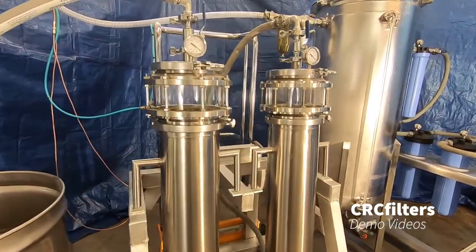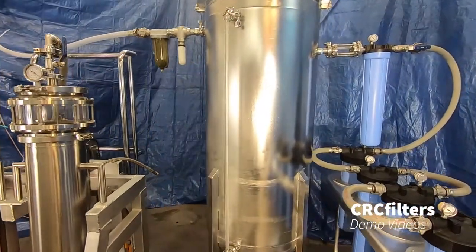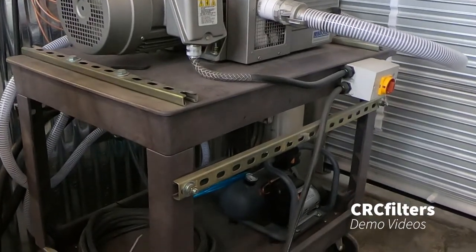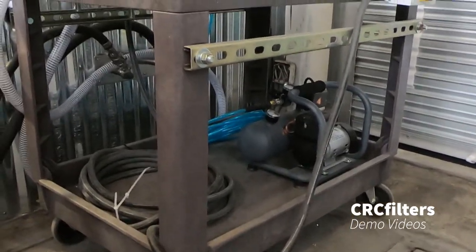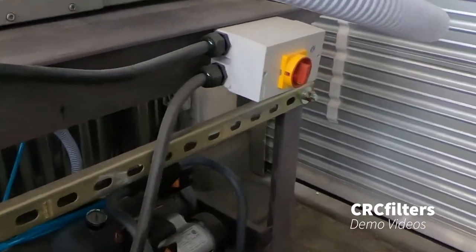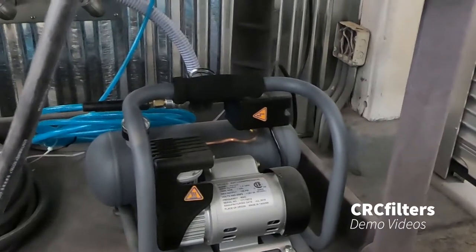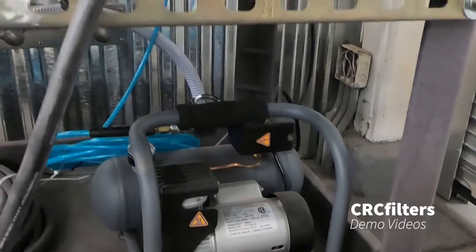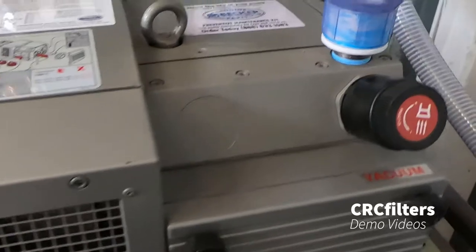Here we have our vacuum pump and it's mounted on a cart. We've got a 50-foot cord going to the switch. We've got our air compressor — a little air compressor here — that operates the pneumatic lift that the extractor columns are mounted on to raise up and down. This is a Becker vacuum pump.